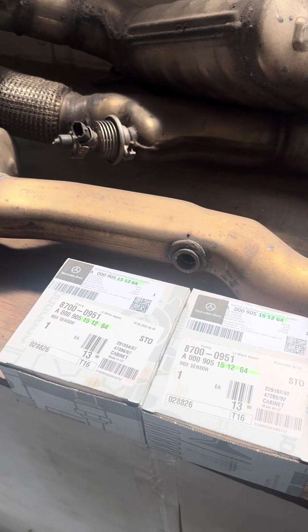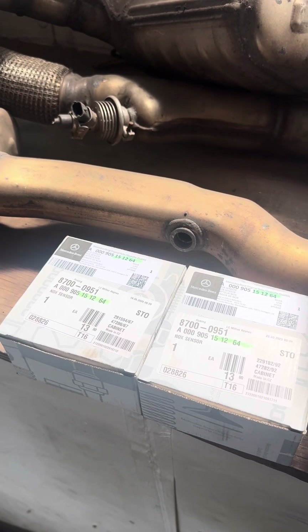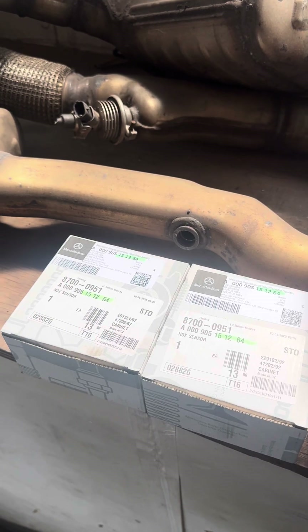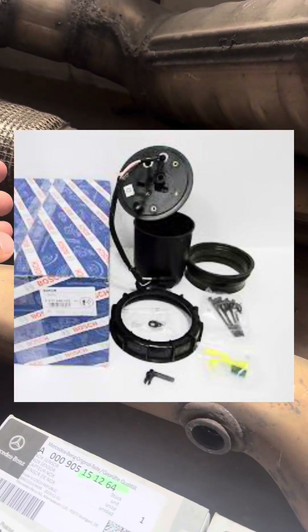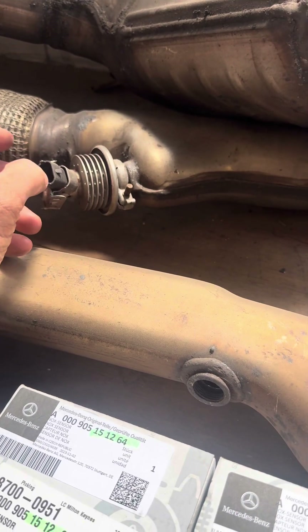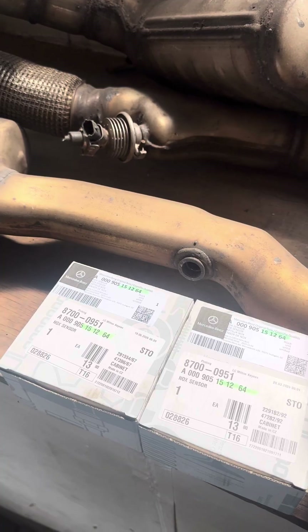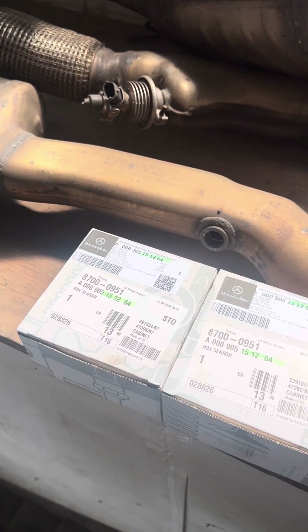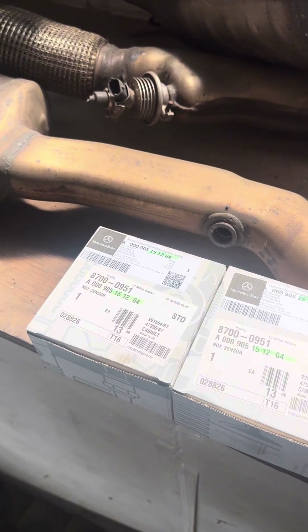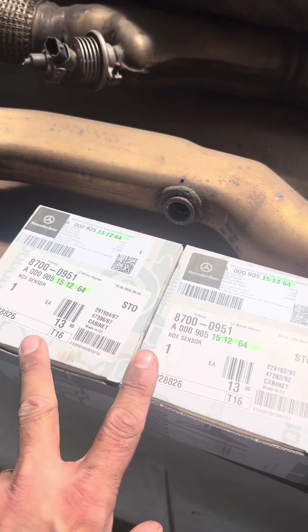Invest the money and this system will run properly for a long period of time without any issues. The other issue we sometimes see is blocked AdBlue systems — especially on MLs, where pumps and level sensors fail. You can get decent aftermarket parts at a decent price; Bosch makes good aftermarket level sensors and pumps for the MLs. On other models, the injectors get blocked with crystallised AdBlue — remove them, clean them through, and they should start spraying again effectively. Like any system on a car, these systems do require maintenance from time to time.